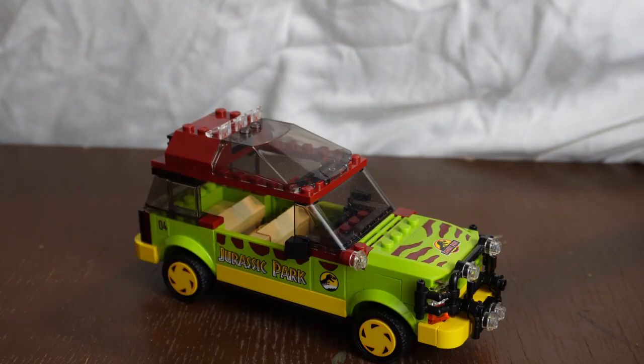By the way, if you guys are interested in seeing a review of the T-Rex Breakout set before it retires, let's try getting this video to 30 likes. I know that's a lot of likes and I don't get that many views yet, but if every single one of you liked the video there's no way we can't hit that goal.